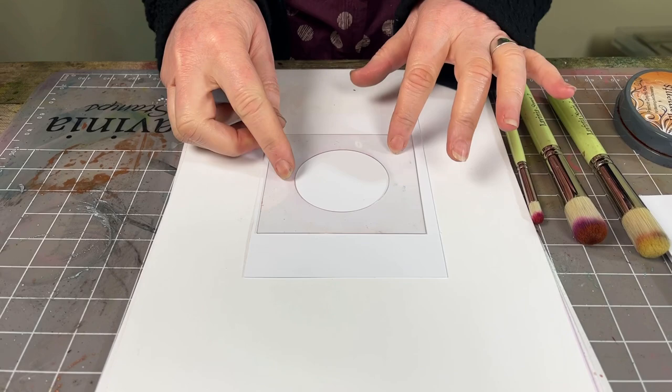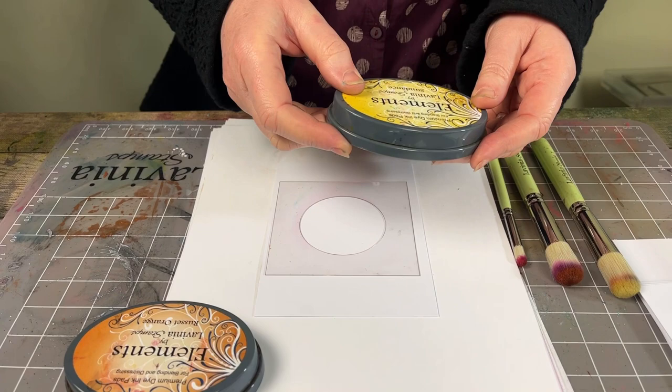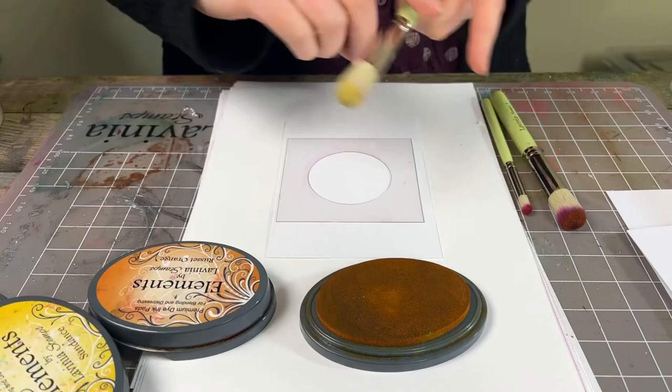I'm going to pop that down. I've got a couple of colours here that I'm going to be using. I've got the russet orange, I've got the sundance yellow, and I've also got the mulberry, which is a really nice pink. I'm going to use my stencil brushes initially to just put on the sundance to start with.